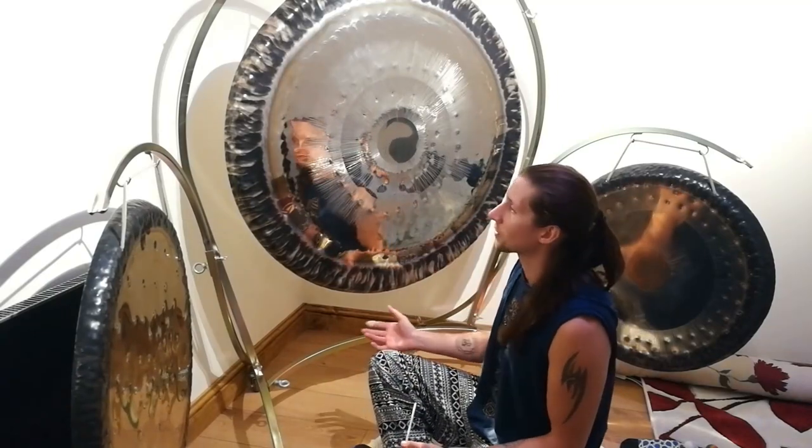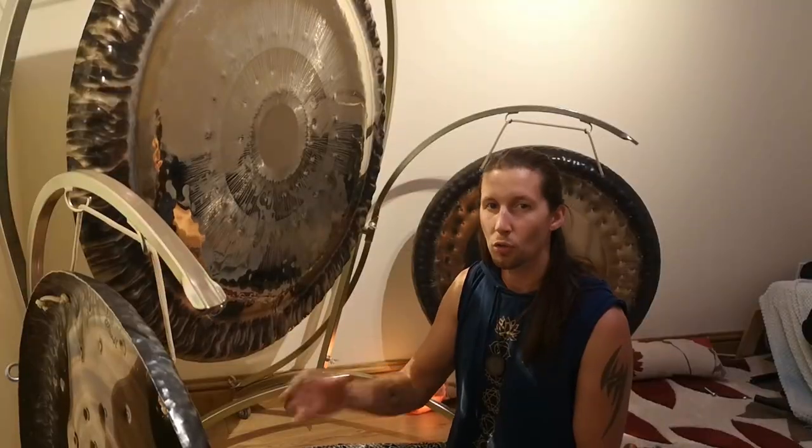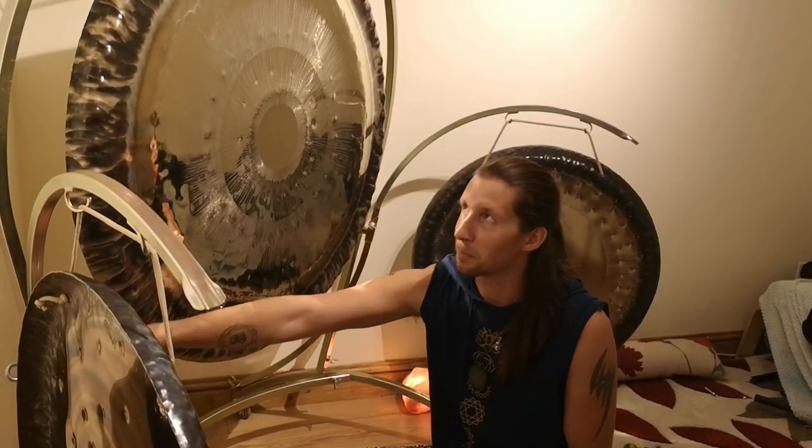Here I have the triple gong stand from Turn of Life. It's a galvanized stand which doesn't ever corrode, it's not painted so it'll never creak. It will last for many many years.